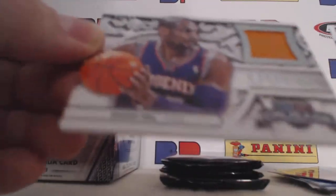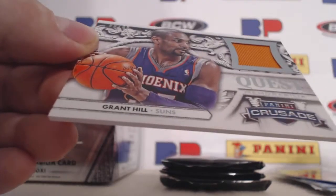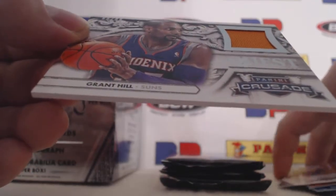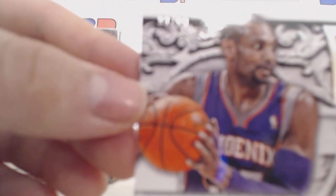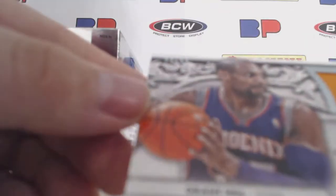And then our hit is going to be a Grant Hill — not a pet, a patch. A little jersey. I think I can get it — 99 of 99. It's not one of the focus ones.